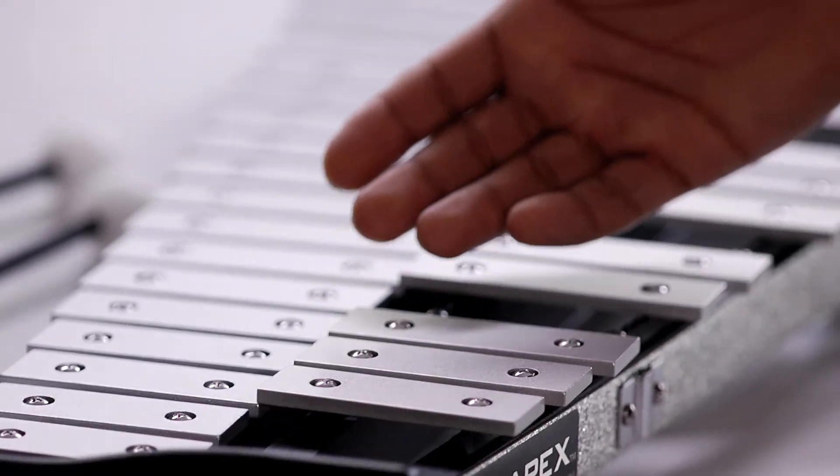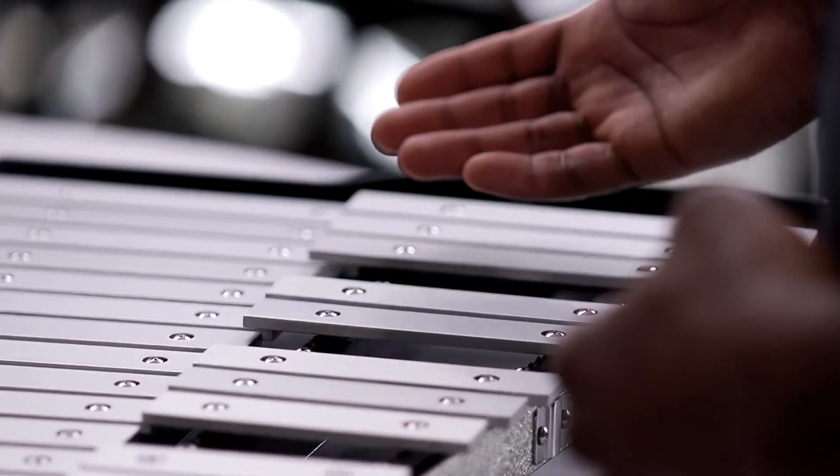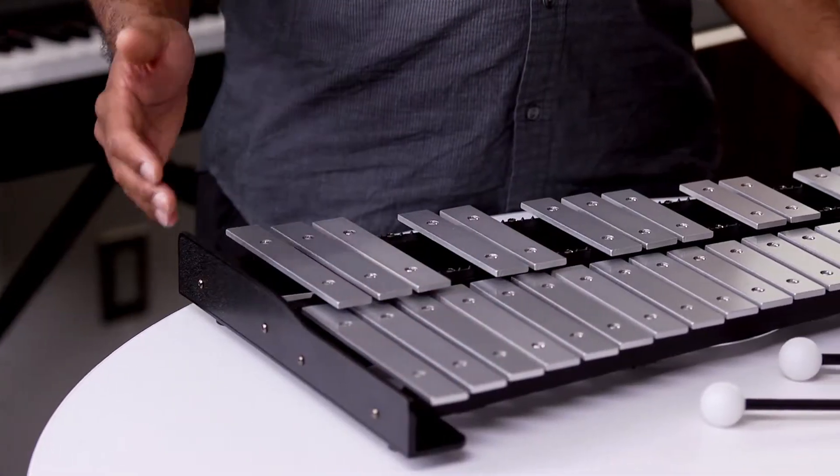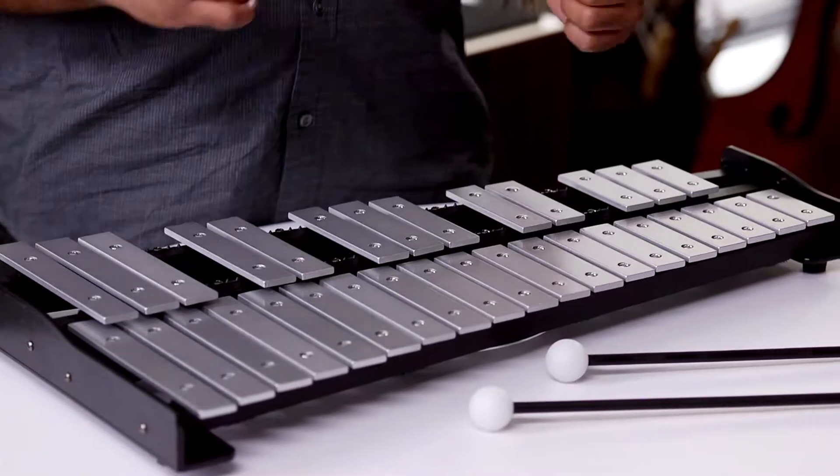You'll see a structure that is like a keyboard, just like a piano, with wooden or metal keys. Some of these may have pipes on the bottom or sit on a set of felt pads, just like these ones, here to help amplify the sound.